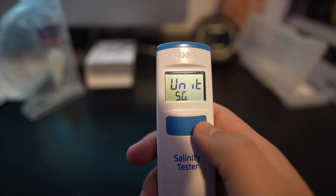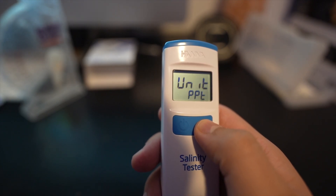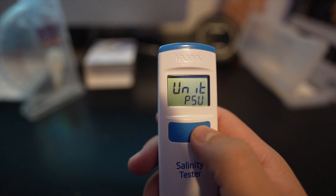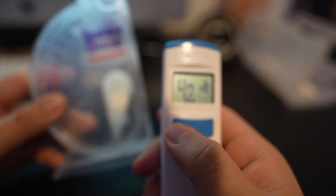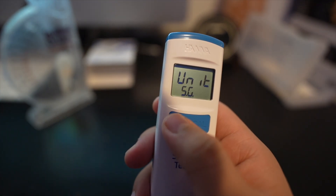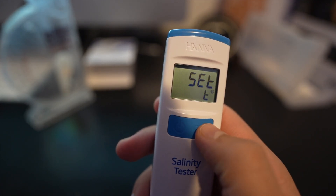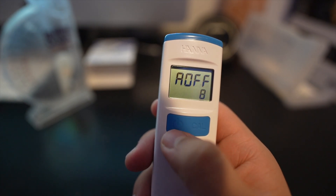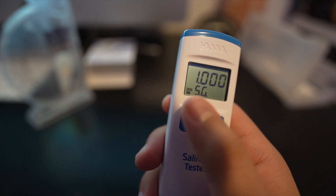If you want to switch the unit, use the calibration button on the right to cycle through the options. You can switch it to PPT, which stands for parts per thousand, or PSU, which stands for practical salinity units — whichever you're more comfortable with. For me it's SG so it shows readings like 1.025 or 1.026, same as the hydrometer. Press the power button to select, then choose Fahrenheit or Celsius, and set the auto-off option — you can choose 8 minutes, 60 minutes, or no auto-off. I have it set to 8 minutes, then press power and you're all set.